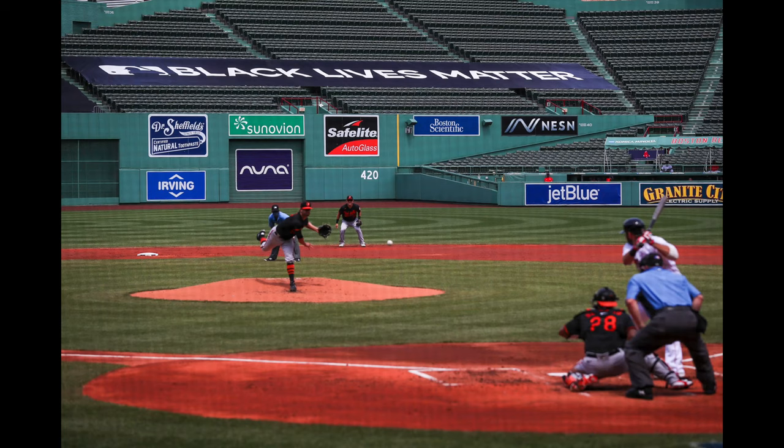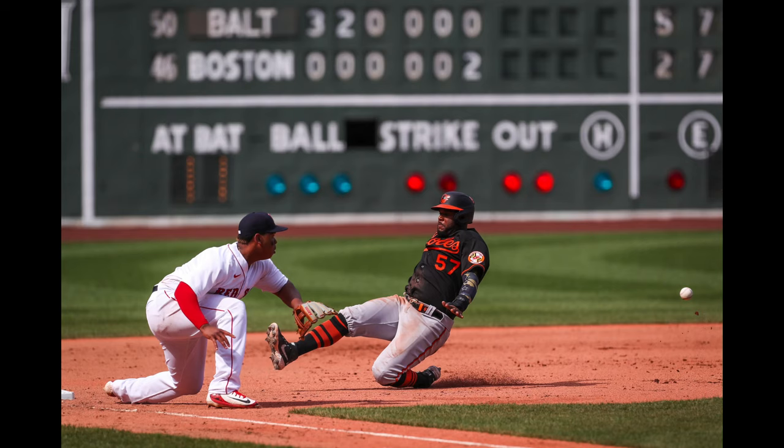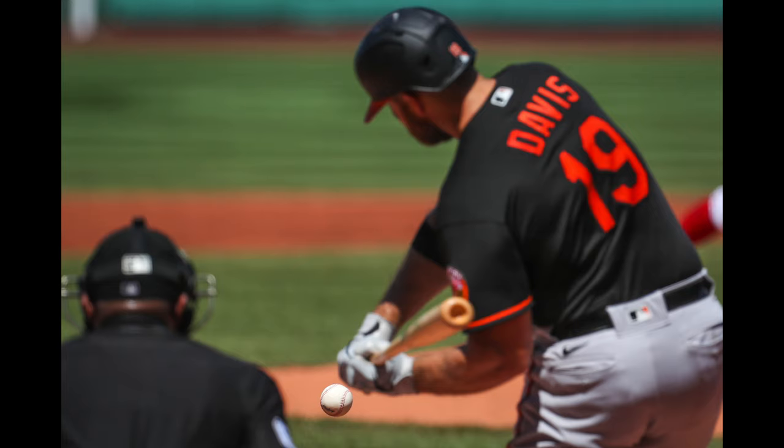Here are a couple extra photos from this game and the games I shot this weekend. You can see that when I get a little bored and the game is sort of not that close, I'll try some different shooting techniques.